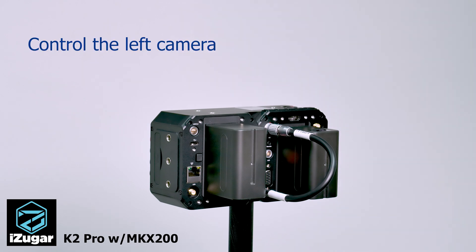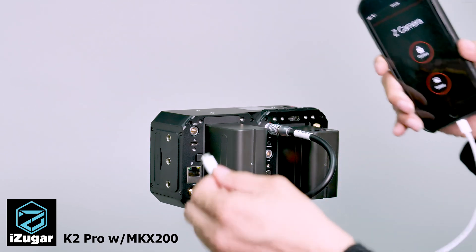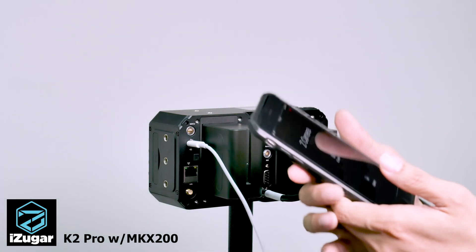For the left camera, which does not have control buttons, we do it via a USB cable and your smartphone. I'm using an iPhone, so I'm using a USB-C to Lightning connector.